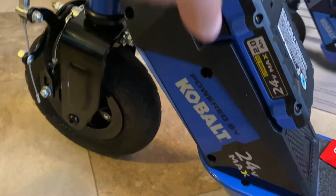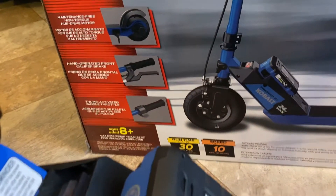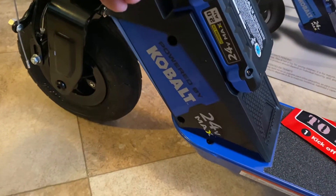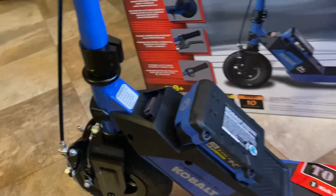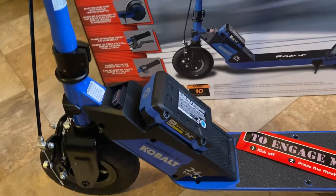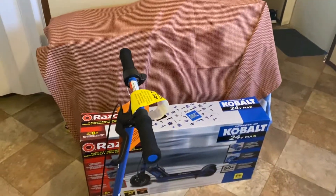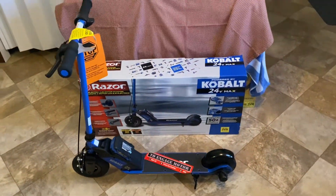It comes with this twin power battery — about 30-minute run time. But if you own any Cobalt tools, 24-volt, you can swap it out. You can buy an extra one and have extra time to run the scooter — instead of 30 minutes you could probably run it for an hour.